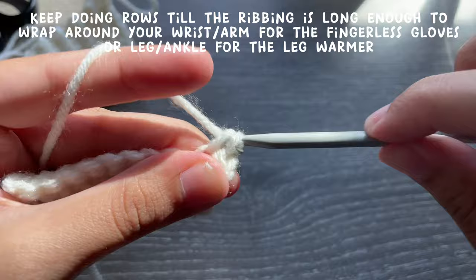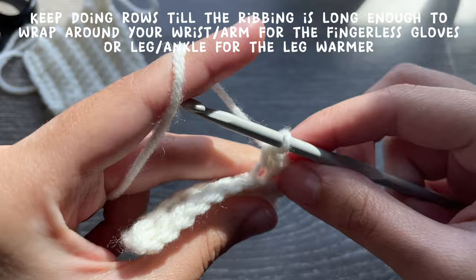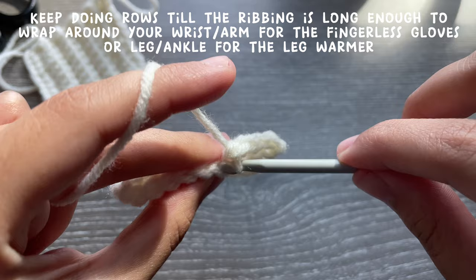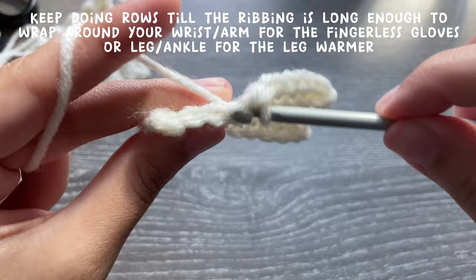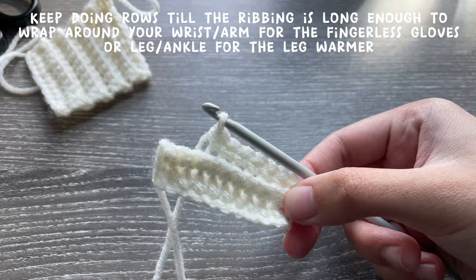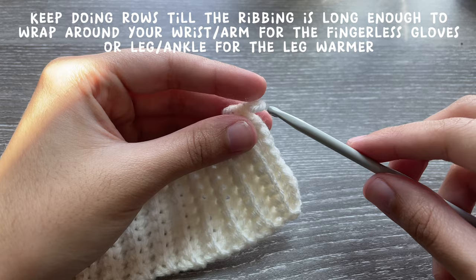The size of your ribbing should comfortably fit around your wrist. I'll show you what my finished piece looks like once I'm done. For the leg warmers, make the ribbing big enough to fit around your legs. Just keep doing rows until you have the size you want. I did around 23 rows for anyone who wants to make it the same size as me.